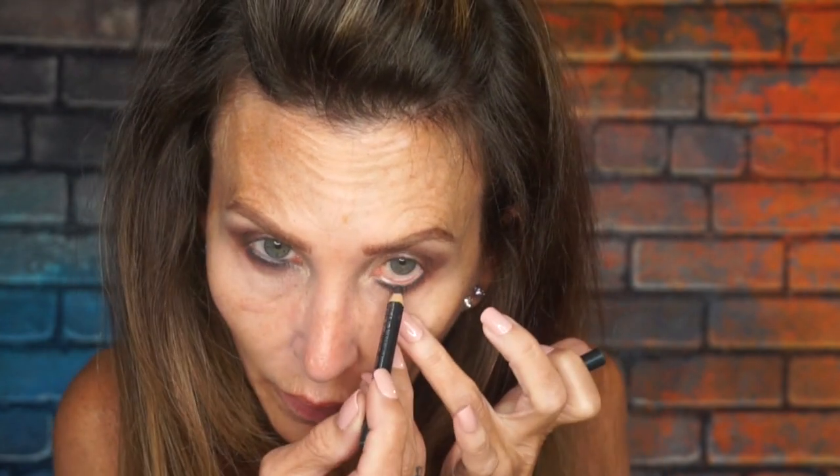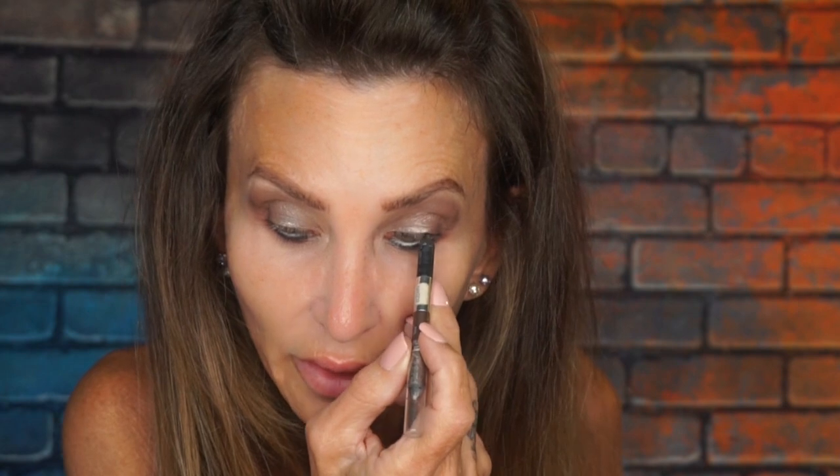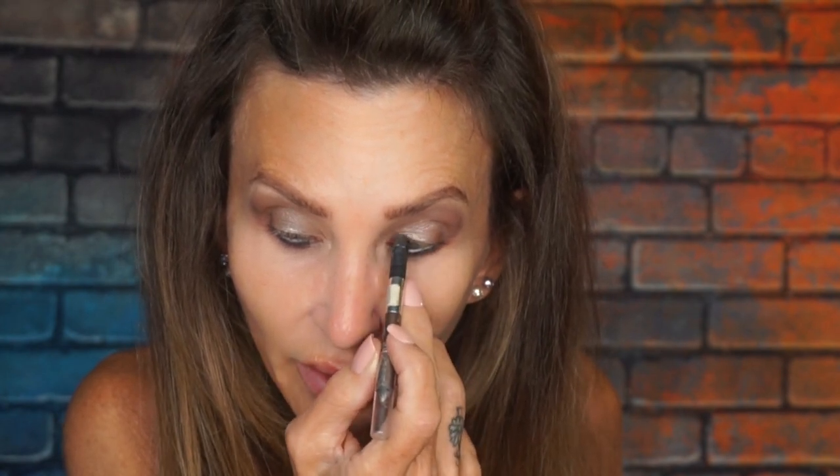I'm going to put the Perversion on the top. I also have the color Phone Number — let's see if that works better. Yeah, that's what I should have used. Now I'm going to use Perversion on the top line. My Botox is running out and my eyes are drooping on the corners, so I'm avoiding a wing.